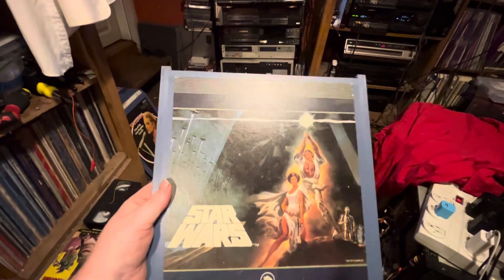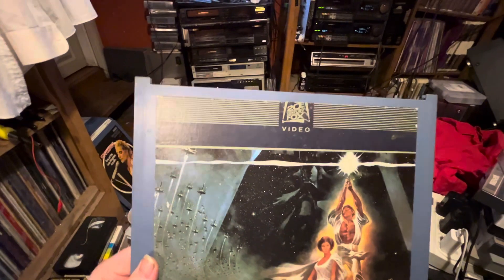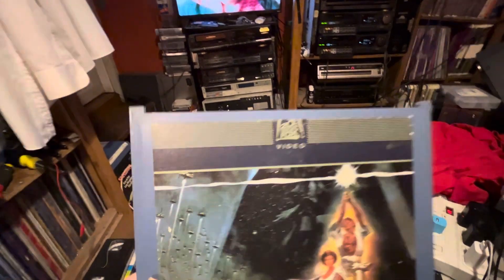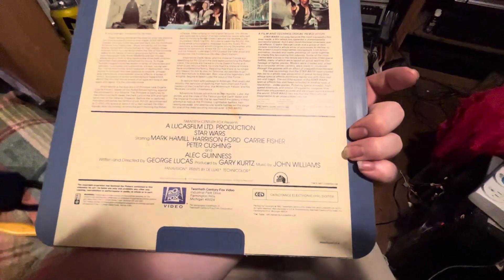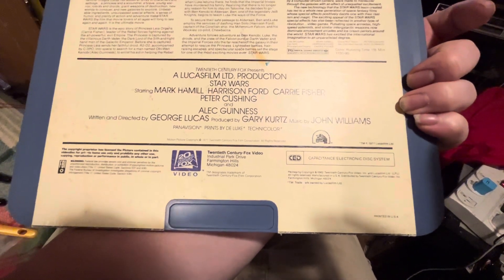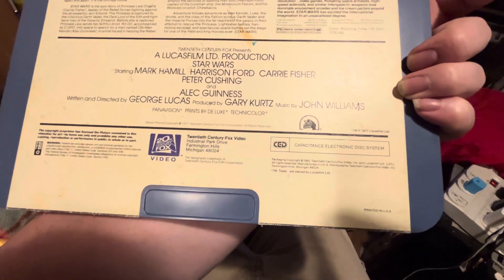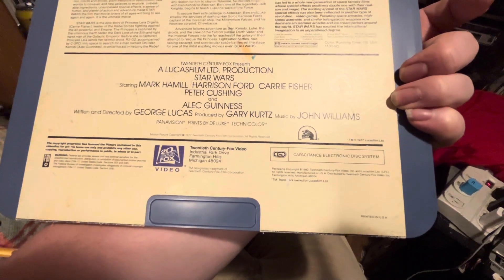There's still a lot of new old stock CEDs floating around on eBay — tons of them. One thing to note is that this disc has the 20th Century Fox Video logo on it instead of CBS Fox. The label reads: Capacitance Electronic Disk System, Packaging Copyright 1982 20th Century Fox Video Incorporated and Lucasfilm, All Rights Reserved, Manufactured in USA, distributed by 20th Century Fox Video Incorporated.